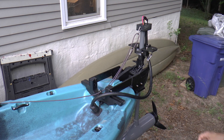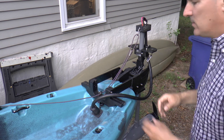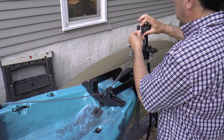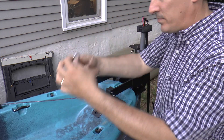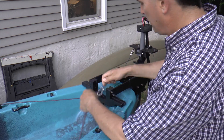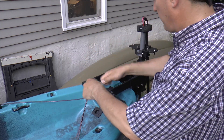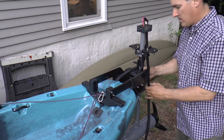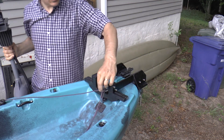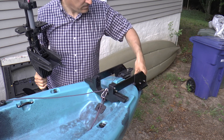To close out the video, here's what it looks like when you take the motor off and put it away: unhook the electronics, flip the cable, slide it out, and put the pin back in place. That's it.